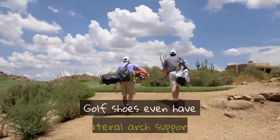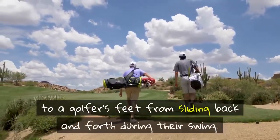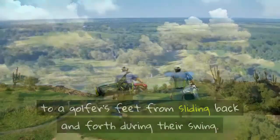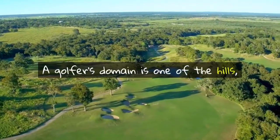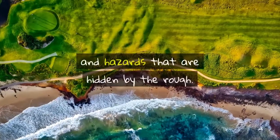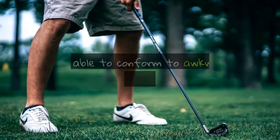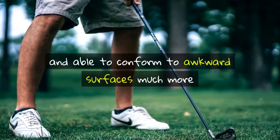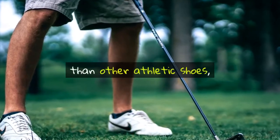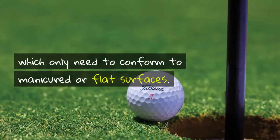Golf shoes even have lateral arch support to keep a golfer's feet from sliding back and forth during their swing. A golfer's domain is one of hills, varying height turf, irregular fairways, and hazards that are hidden by the rough. Golf shoes have to be pliable and able to conform to awkward surfaces much more than other athletic shoes, which only need to conform to manicured or flat surfaces.